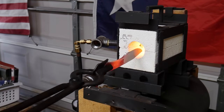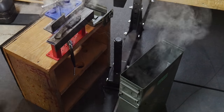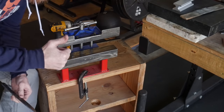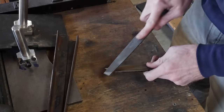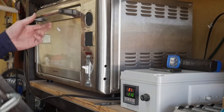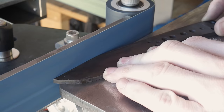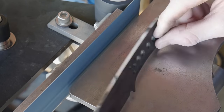To heat treat the knife I'll be using my small two brick forge, getting the knife up to its critical temperature, then quenching it in Parks 50. After the quench I put it between two straightening plates to make sure the blade stays straight while cooling — in this case the blade stayed extremely straight. I then take a file and hardness test the blade to ensure we have a nice hard blade. To keep it straight during tempering I clamp it between two pieces of angle iron and temper for two 2-hour cycles at around 410 degrees Fahrenheit.